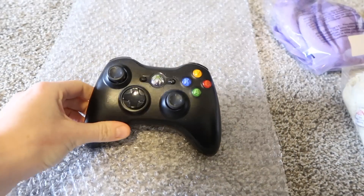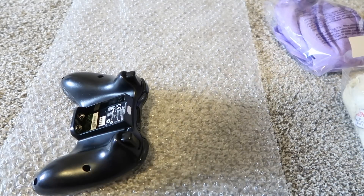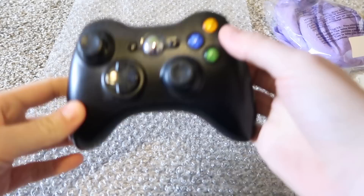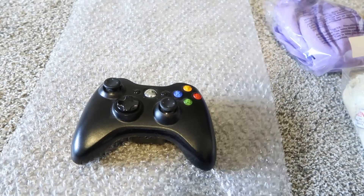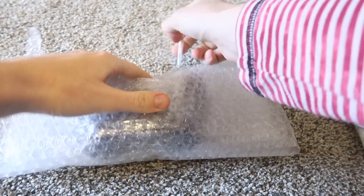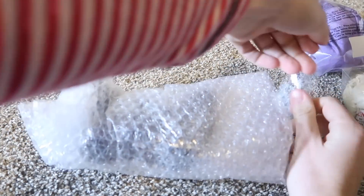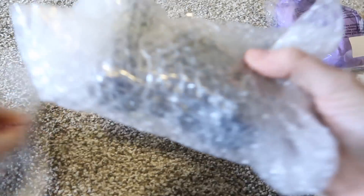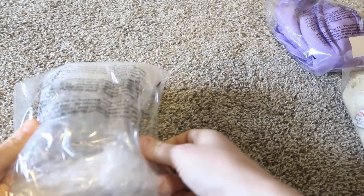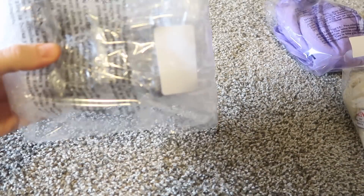For something like a game controller, first I would make sure the batteries are out. I never include batteries when I send something to Amazon FBA — Amazon's warehouses do not like batteries in their items because they can corrode. Then I wrap it up in some bubble wrap, tape it up on one side and again on the sides. It doesn't have to be perfect. Then I put the entire thing into a poly bag, seal it up, and put the barcode SKU somewhere on the poly bag and we're done.